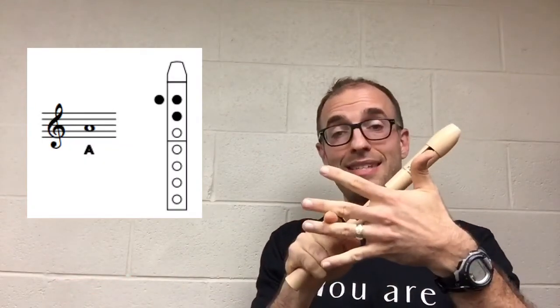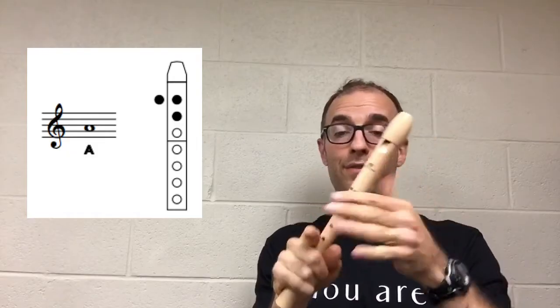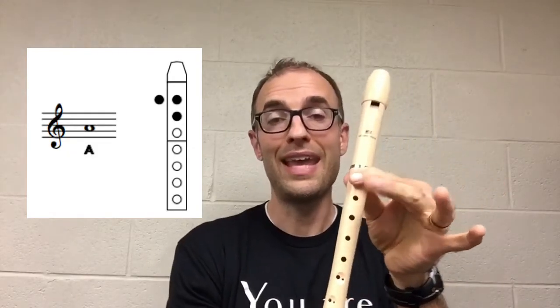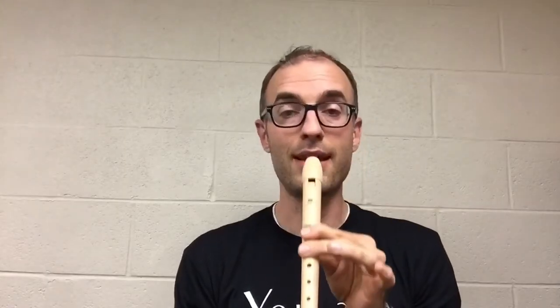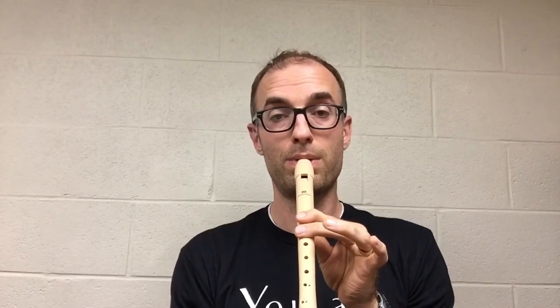The next pitch is A. A is on the second space of the music staff, and we're going to be covering the back hole, top hole, and now we're going to add this hole covered by the left hand middle finger. And it should sound like this. Try some tonguing patterns while playing an A.